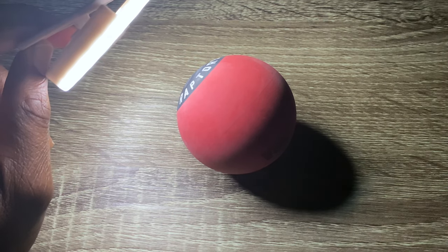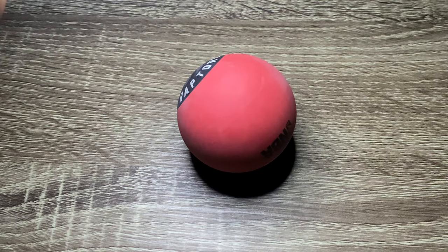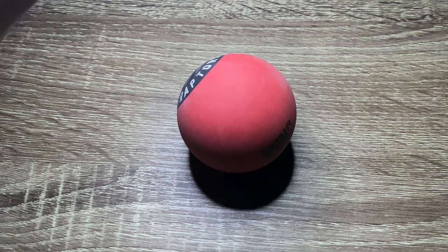That is reflected light from where the light bounces off the surface back to the object. We have shadows, highlights, light, and mid tones. When objects are introduced to light surfaces, there's a reflected light that bounces off that surface and comes back to the object, as you can see by that light spot between the shadow and where the ball touches the table.